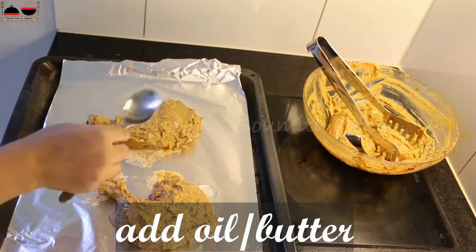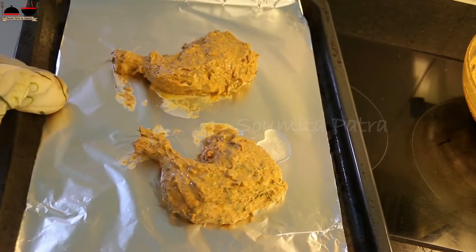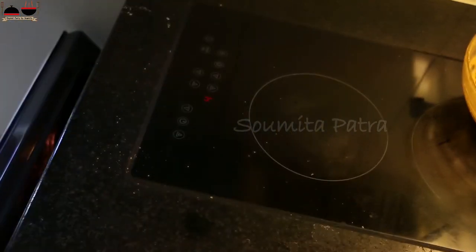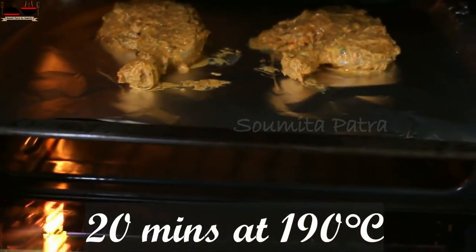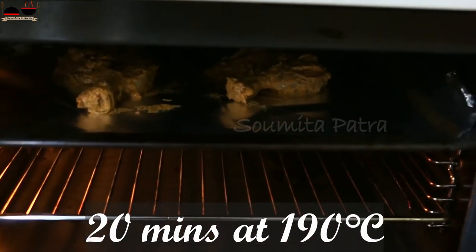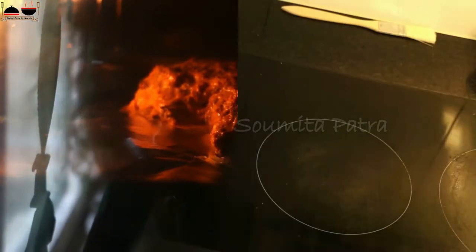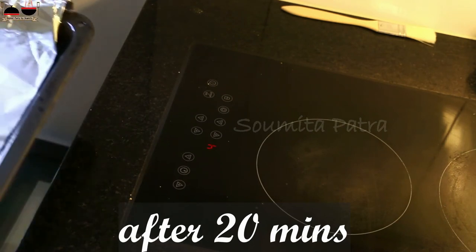Total cooking time will be 30 to 35 minutes. The chicken pieces go directly into the oven for 20 minutes. In the first 20 minutes it will cook from the inside. After 20 minutes, turn on broil and cook each side for 5 minutes. So it's been 20 minutes — take it out from the oven.